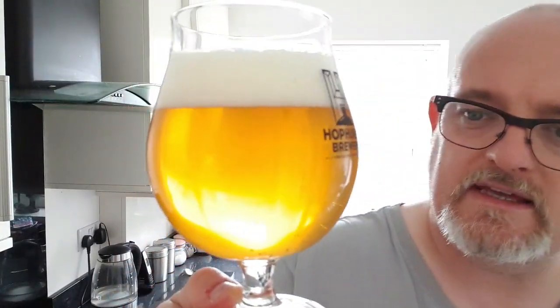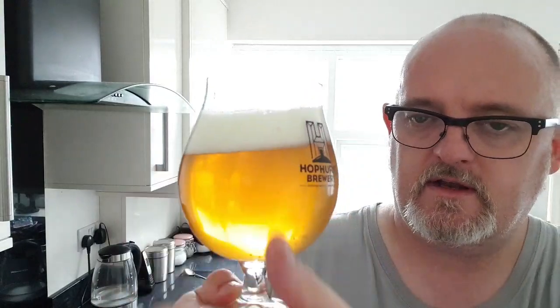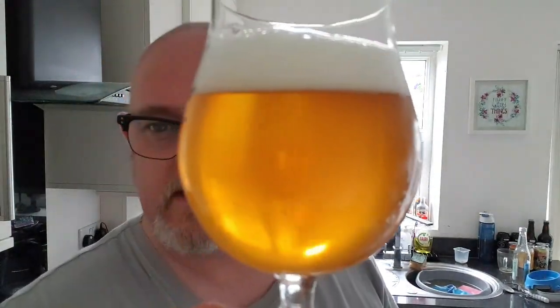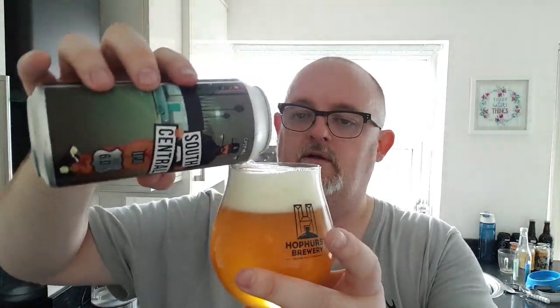Beer in a glass — what have we got? Slightly hazy, a bit of chill haze on there. A gold, bright gold coloured beer. Finger of white, densely compact, soapy head. Looks really, really tasty. There's no floaters in it that I can see. There's a little touch of carbonation. The light catches that — it's a belter.